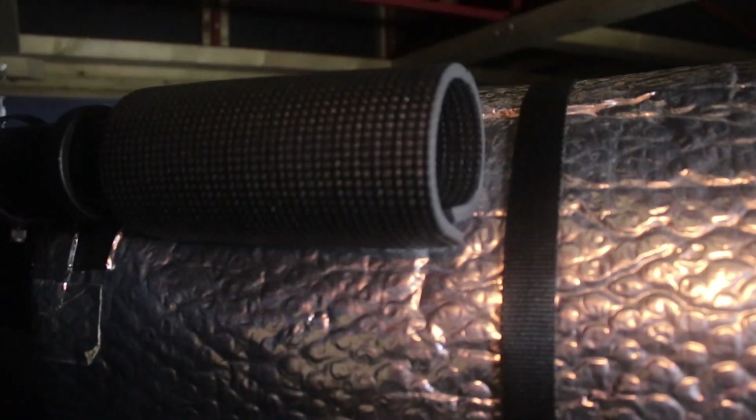There we go — we've got dew shields on both telescopes, plus the finders. It's looking like it's going to be a clear night; the moon's just rising over there. With these on and the dew heaters, we should have no problems with dew tonight. We'll set up for a night of observing and see how we get on.